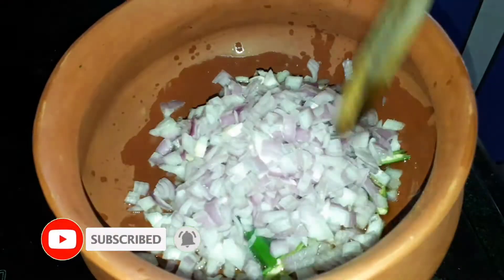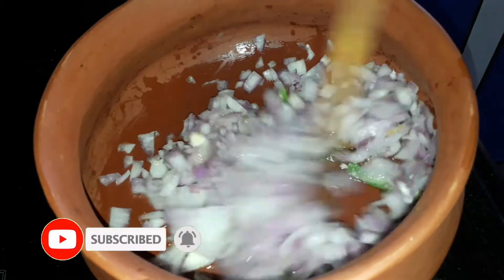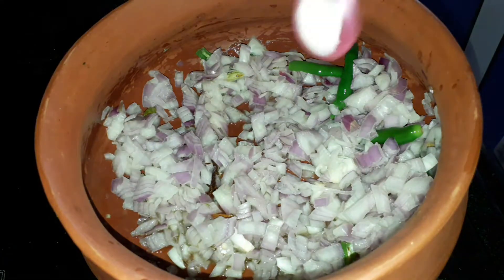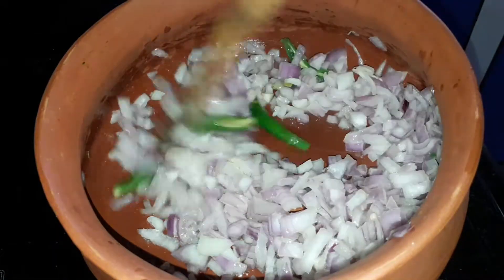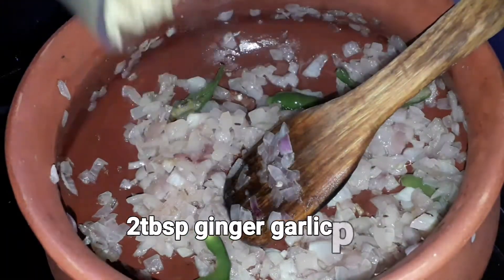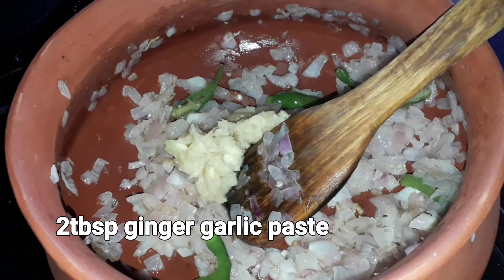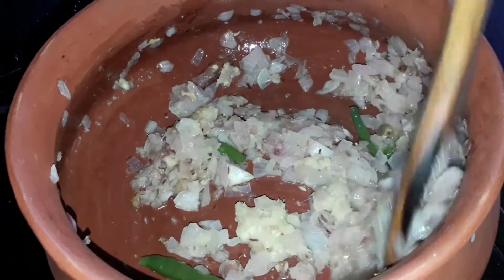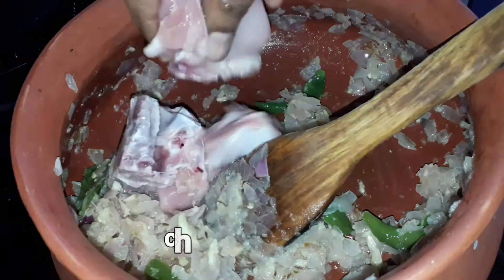Add 2 tablespoons of beans and 1 teaspoon of onion. Add 2 tablespoons of onion with salt. Add 1 teaspoon of ginger garlic paste and fry it. Add 3 tablespoons of onion and 1 teaspoon of ginger garlic paste.